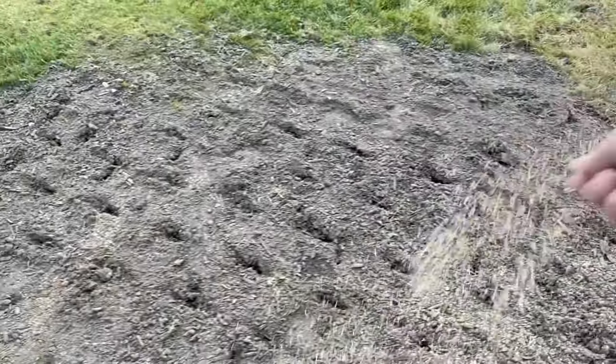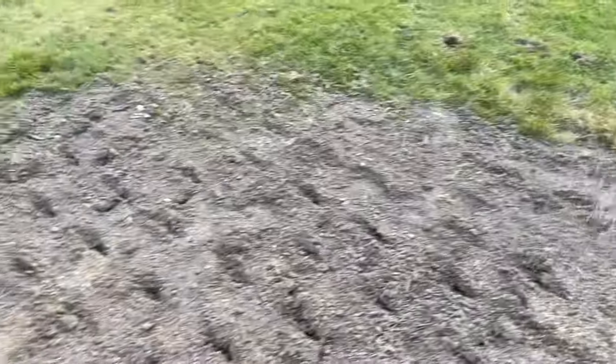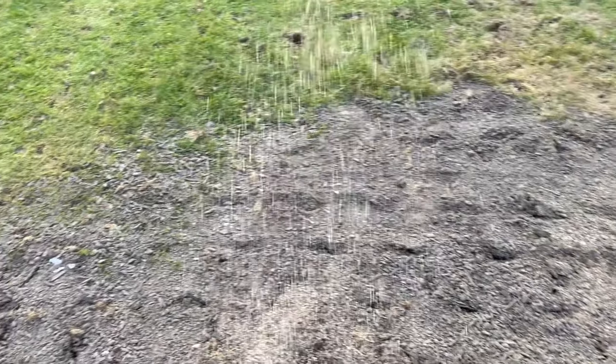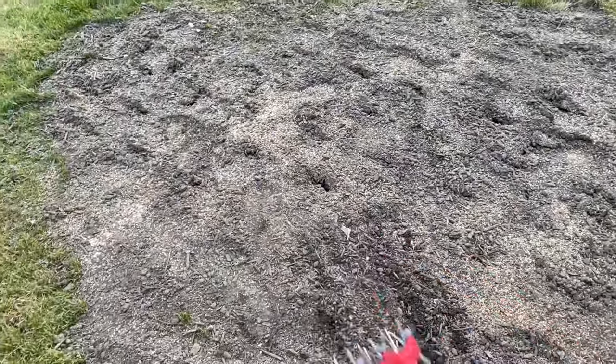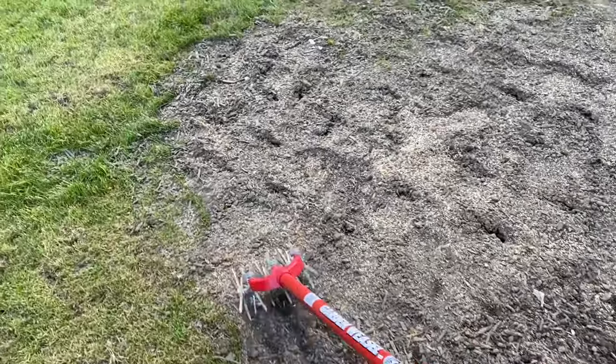The first thing I like to do is seed the areas that are completely bare and work it in with my garden weasel to make sure the seed gets in nice and thick, then I'll go over the rest of the lawn. This makes sure that any bare areas get a nice thick coating of seed. I got that in pretty thick and now we're going to go over it with the garden weasel to get it into the soil, and after we get this barrier area done we'll go ahead with the spreader and go over the main part of the lawn.